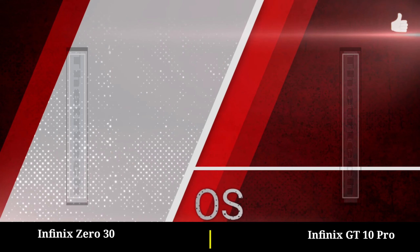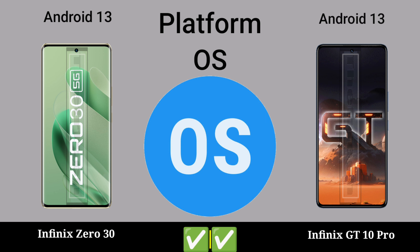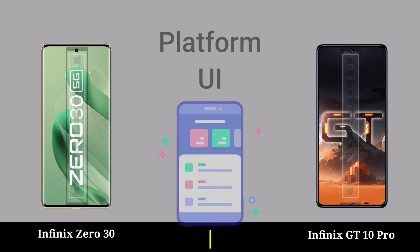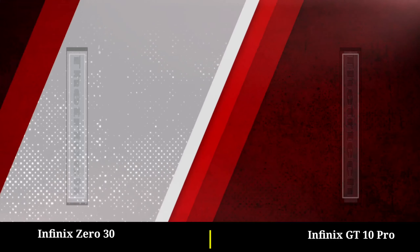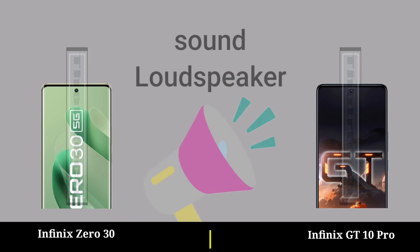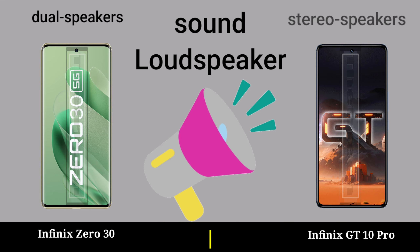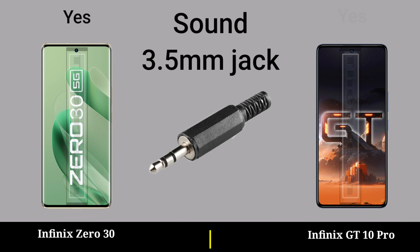Battery. Sound — reinforced, crowd is bigger. 3.5mm jack.